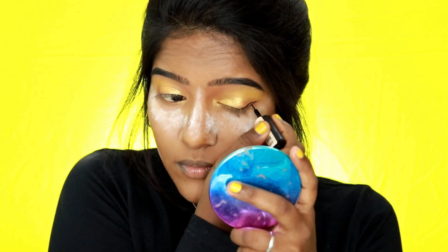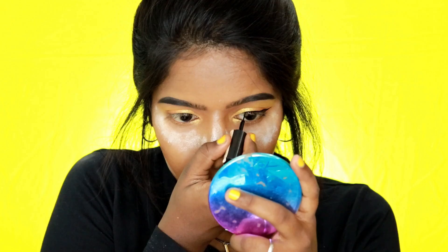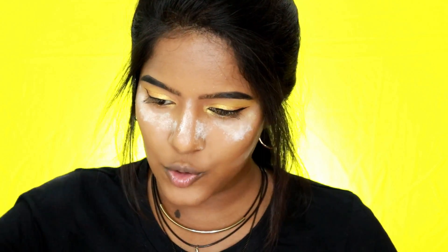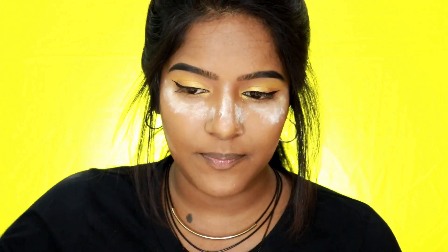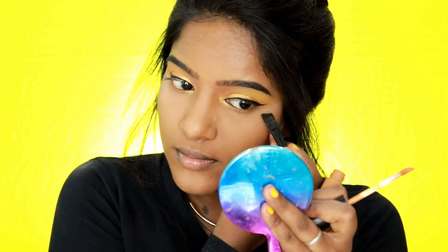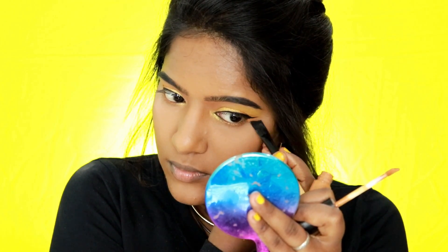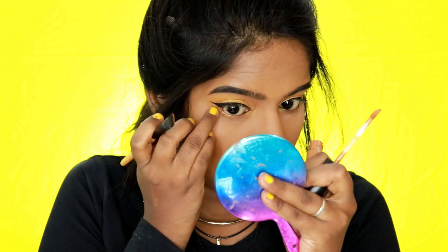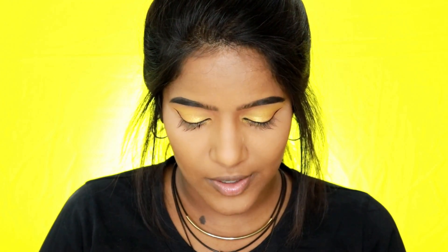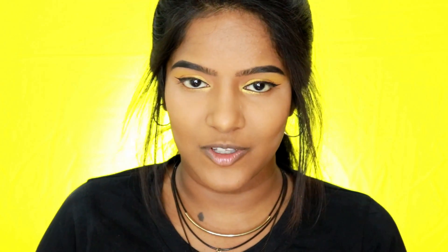I'm taking my Genvora liquid eyeliner — I generally prefer liquid eyeliners for precise, neat liner. I'm going to do a pink liner today. After that I clean up the wing area, removing excess powder from the nose and under-eye area before tidying up the wing with some concealer. Also, if you've made it this far, comment your favorite color below so I know you're keeping up with me!